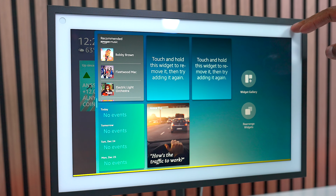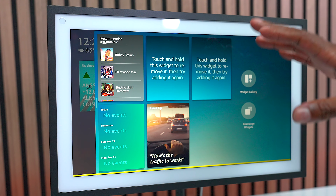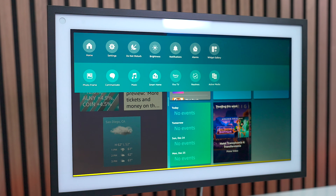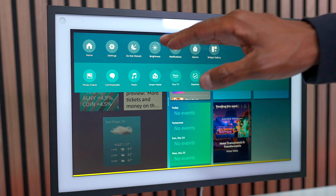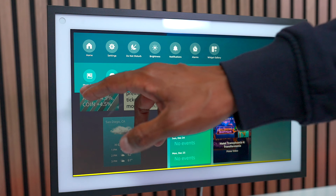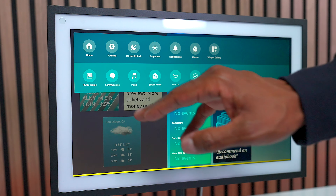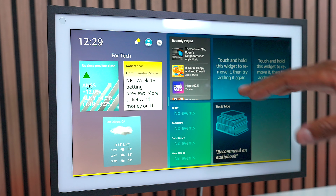It has this nice border, so it symbolizes a picture frame, especially if you have it on the wall. Here are a few highlights: if you slide your finger down from the top, you can get to your settings, your brightness, and notifications. Down here you have all kinds of different options like your photo frame, communication, and music, so you have access to everything you need.